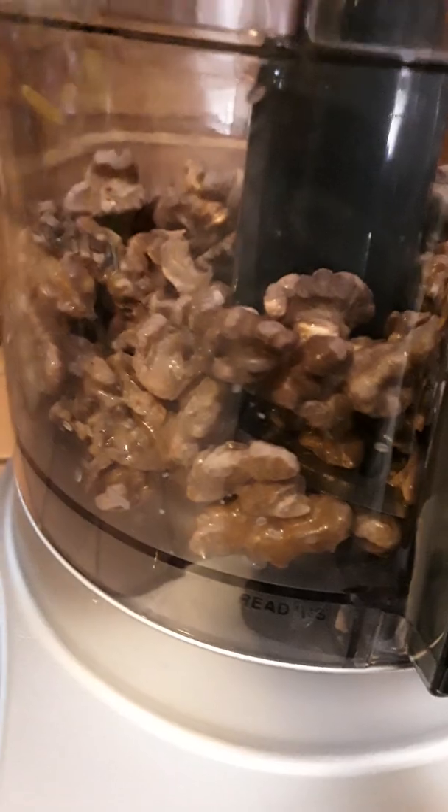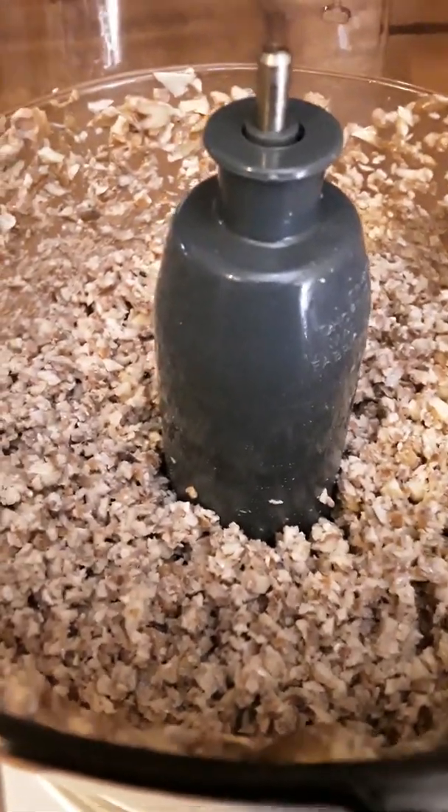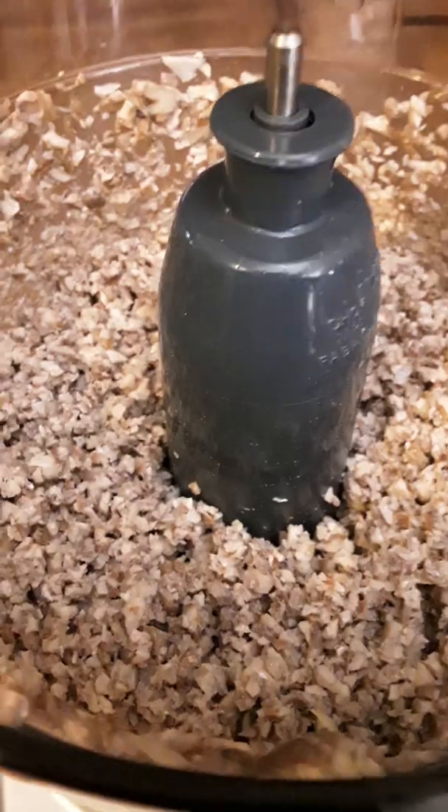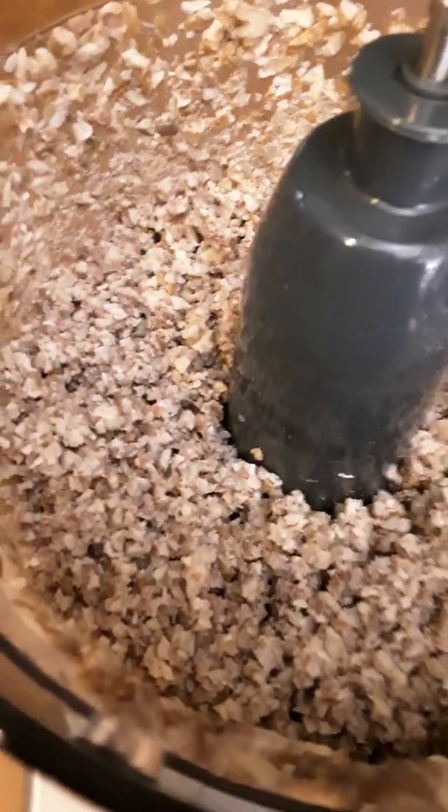Okay, let's do this. Here's our pureed — I mean processed — walnuts. We are going to process this again.